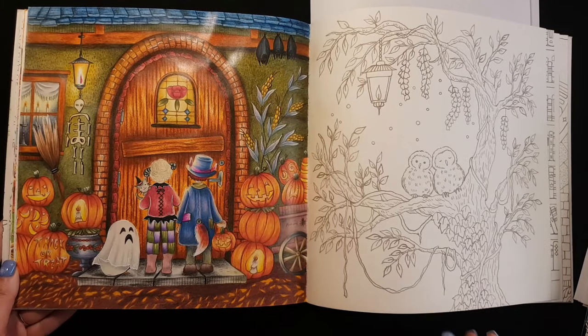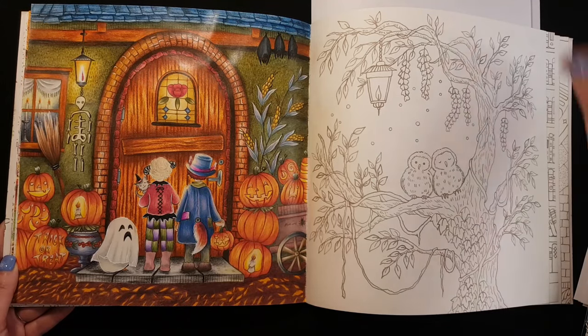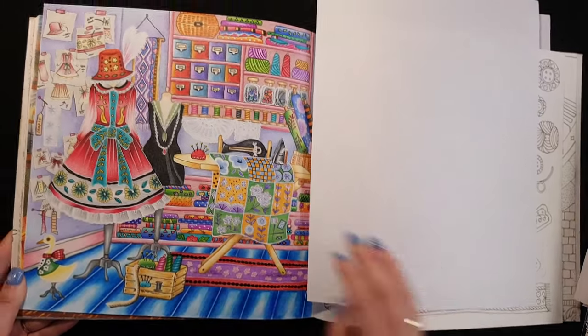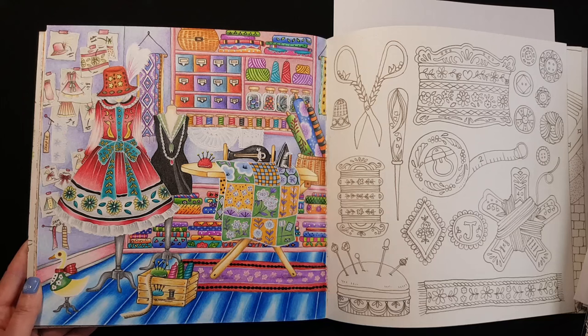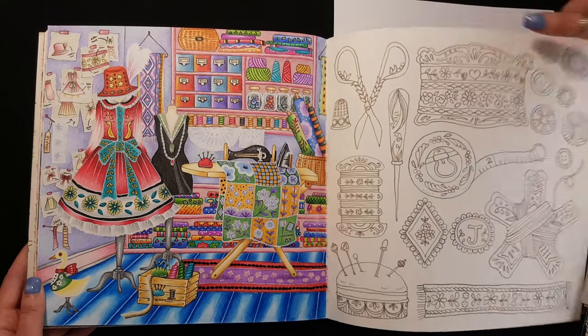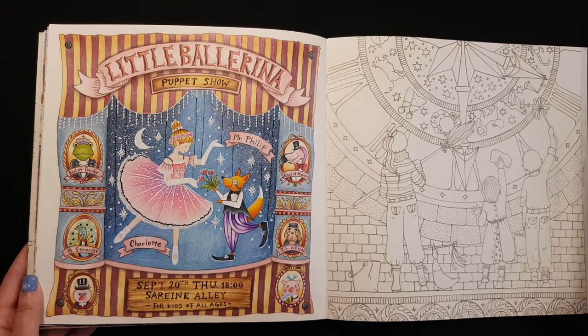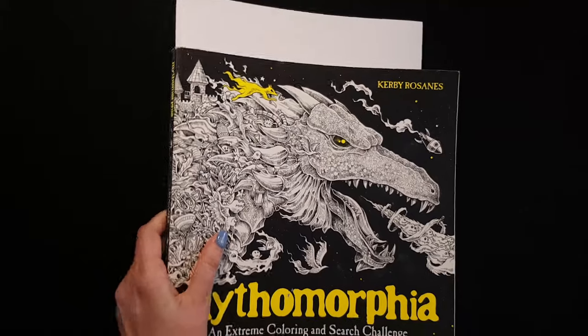I used watercolor pencils for the background on these pages. Next one is Mafomorphia.